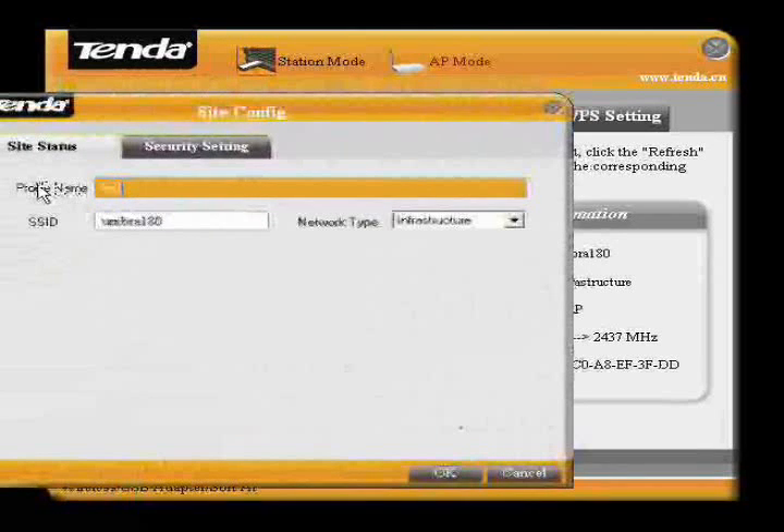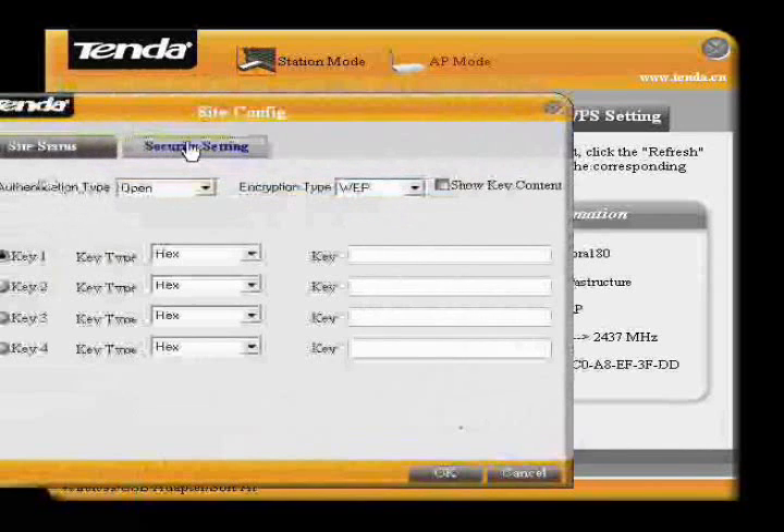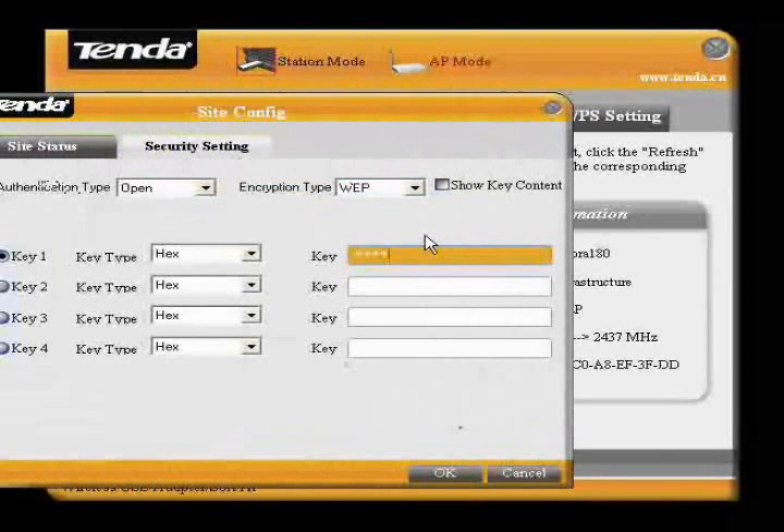We enter the profile name, then enter the key that I assigned, and click OK.